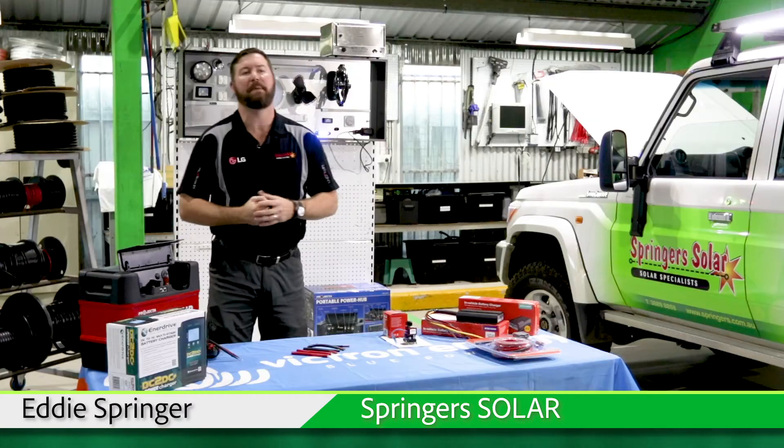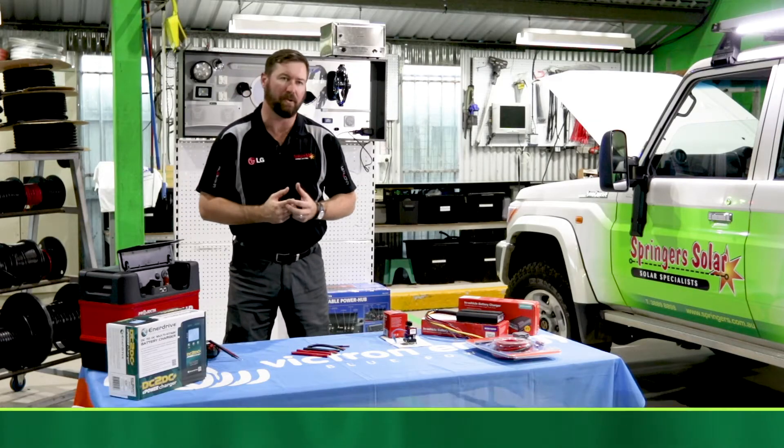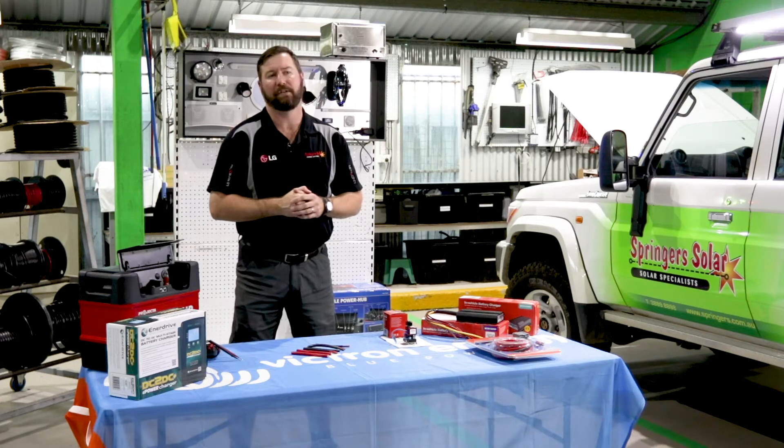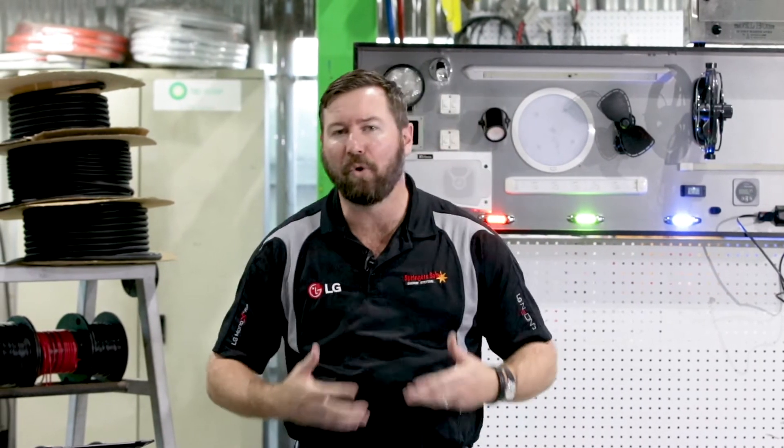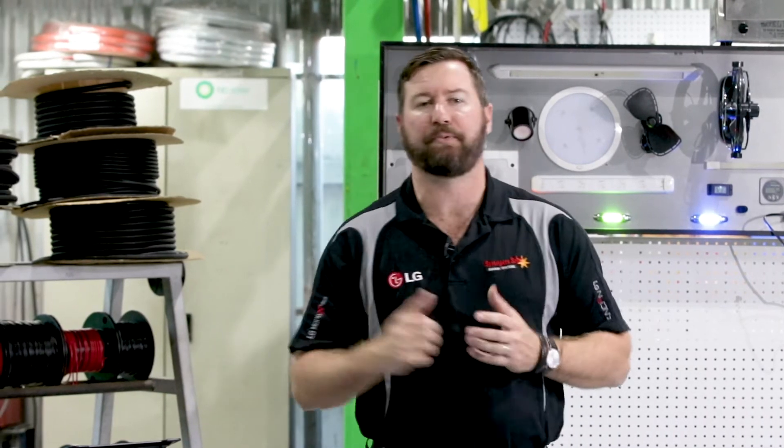G'day, I'm Eddie Springer and I'm here today to talk to you about dual battery systems. We at Springer Solar get asked a lot about setting up dual battery systems on vehicles, caravans and camper trailers. Today I want to talk to you about the different types of systems you can set up, how to set them up to run your charge systems most effectively, and the different types of products you can use for each type of system.